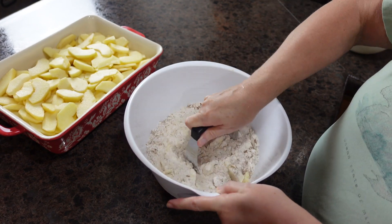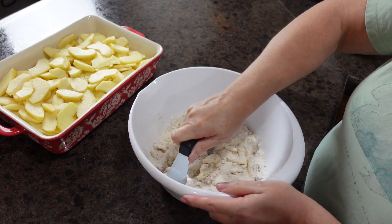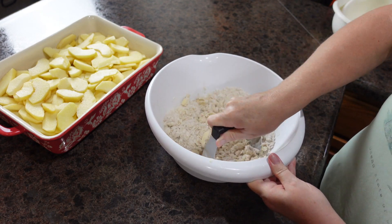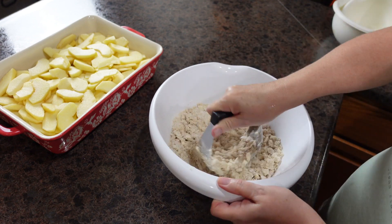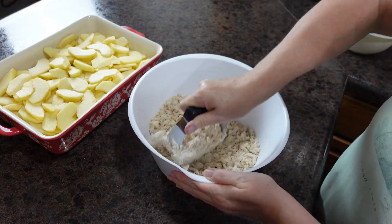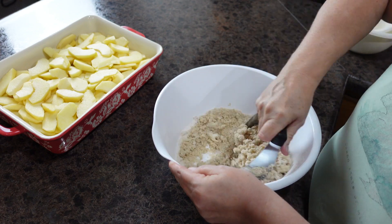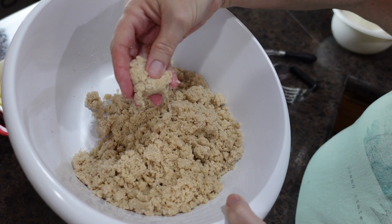Sometimes this takes a little while, but the wait is so worth it. As a reminder, I'm going to put all of the instructions in the description box with measurements and everything. Alright, I've got it all done — it looks like coarse sand.